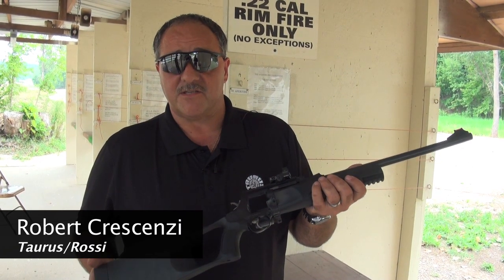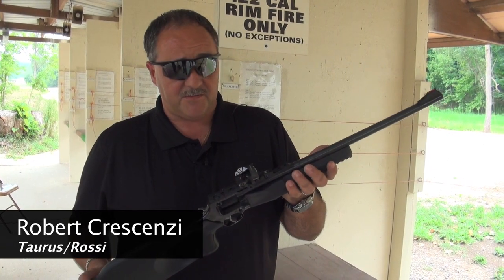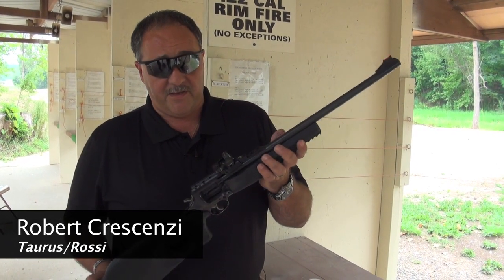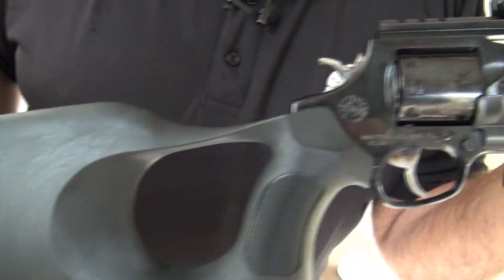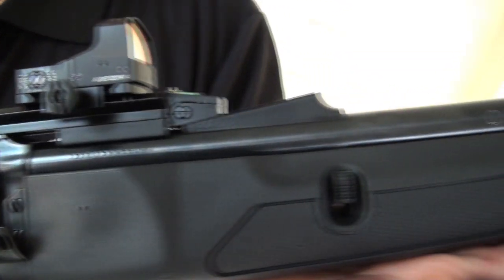This is the new Rossi Circuit Judge manufactured by Taurus. It's kind of unique. It's a 22LR and 22 Magnum, and it has interchangeability for the cylinders, which is relatively easy.